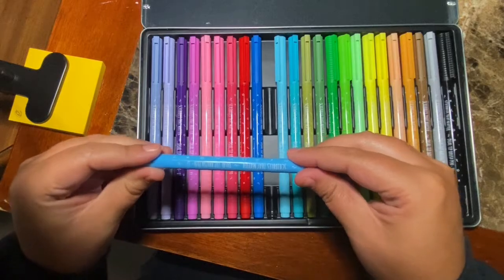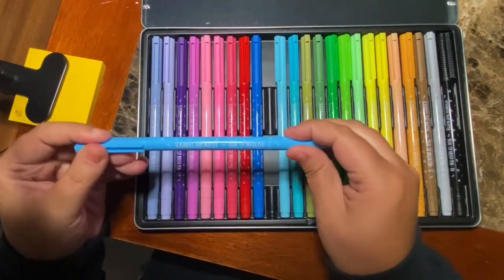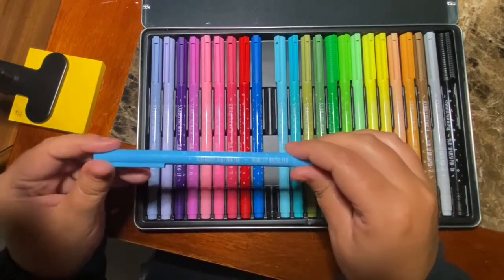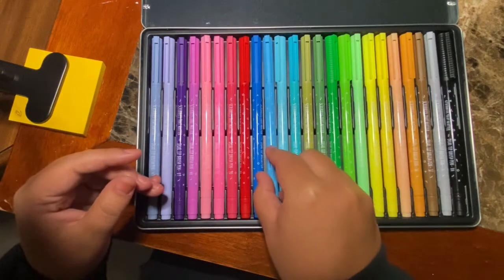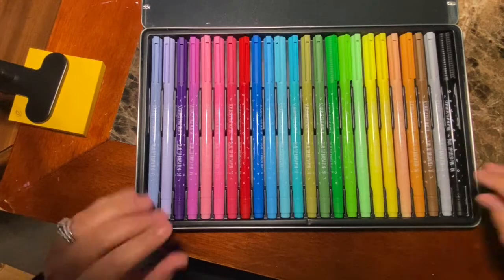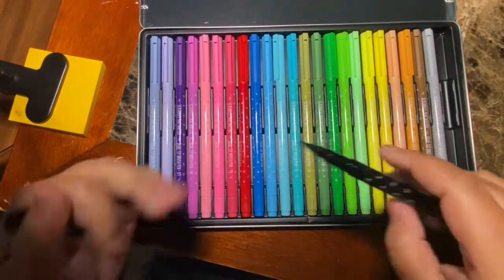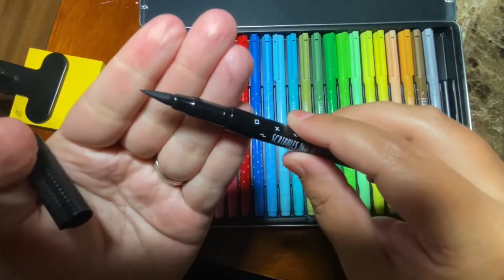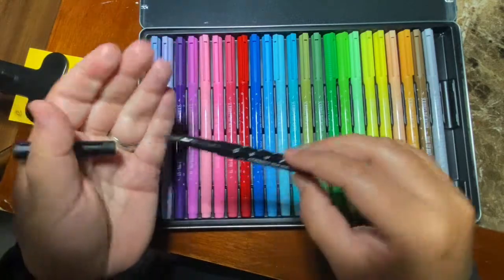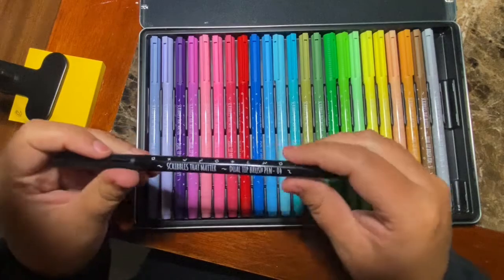It did give me a lot of flexibility — whether I wanted to do a thin outline or go a little bit thicker. The brush tip worked very nicely and it was sturdy. They all look pretty good. I think I used the black one the most, the black and the green, and it still looks like it's in really, really good condition. Unlike other pens I've used where I used it once and it was tattered at the edge.